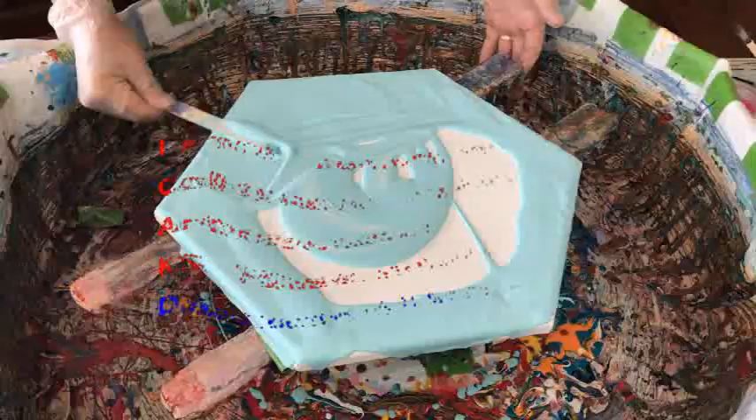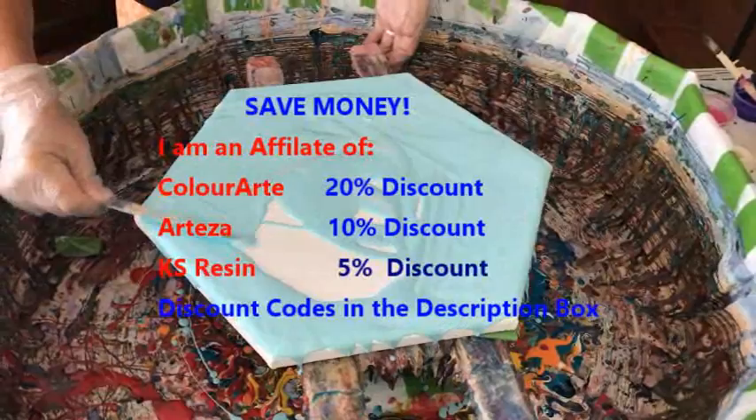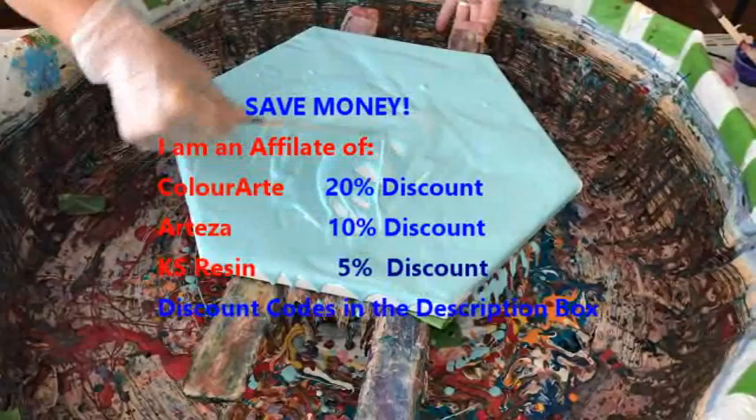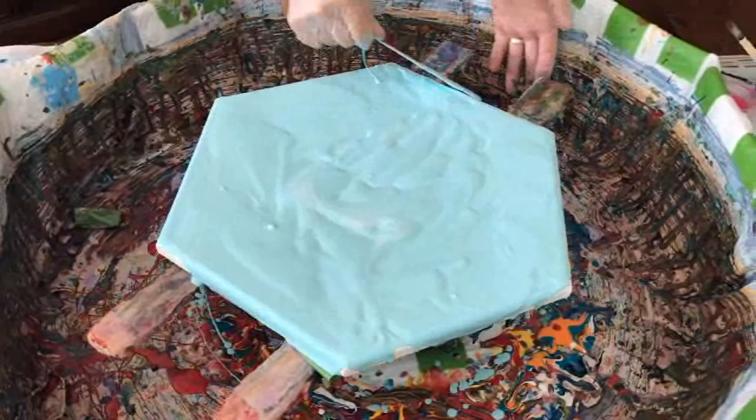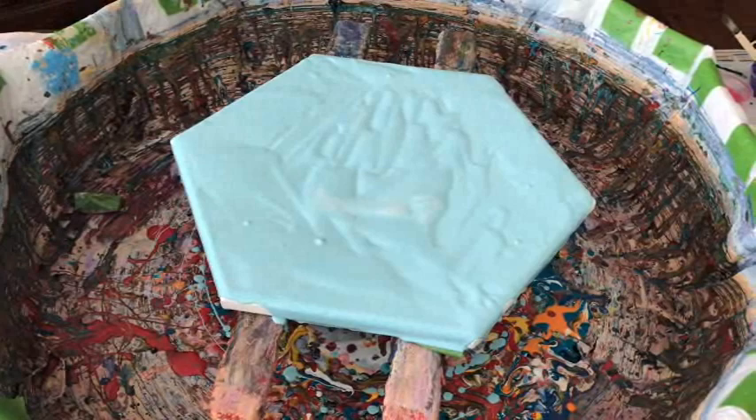Kathy is an affiliate of Arteza Paints, KS Resin, and also the Color Art Primary Element Pigments. You can get some very nice discounts if you need supplies — I'll have a direct link to those companies in our description box. Yes, you can save quite a bit, which is great.